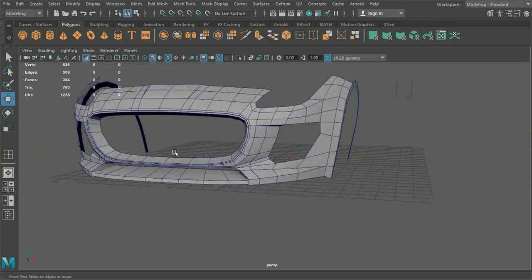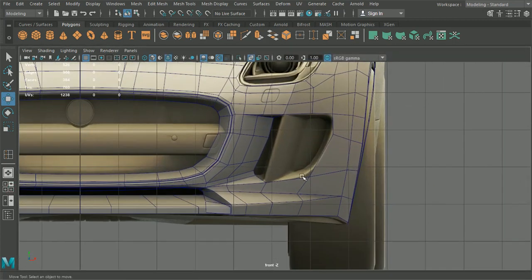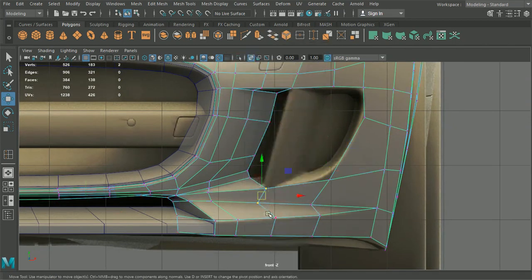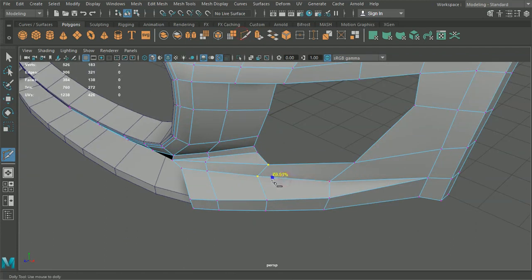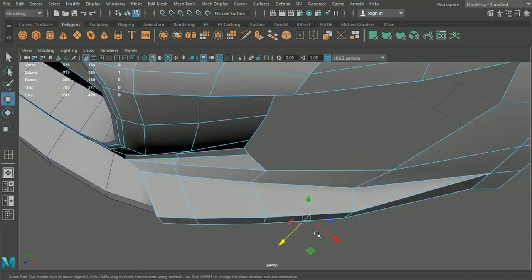Let's continue working on these vents. What we're going to need is some additional information inside here. So what we're going to do is drop a vertex about there. The reason we're going to drop a vertex is because we're going to want to insert an edge loop down here and again help maintain some curve here.